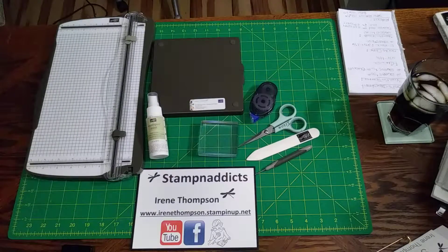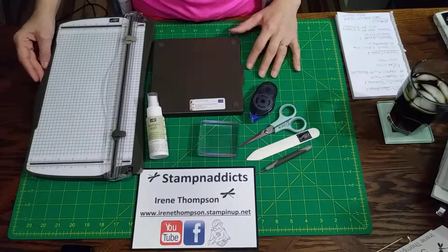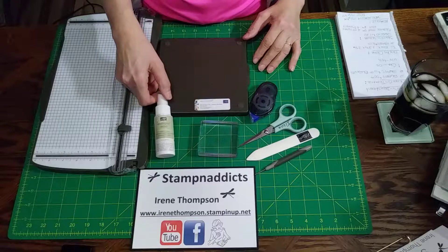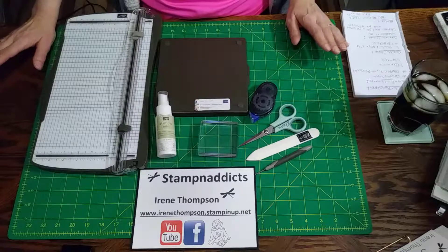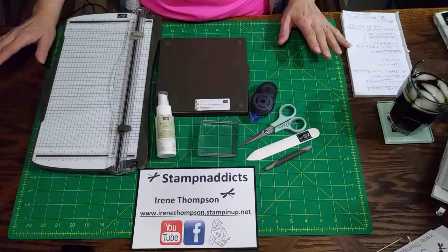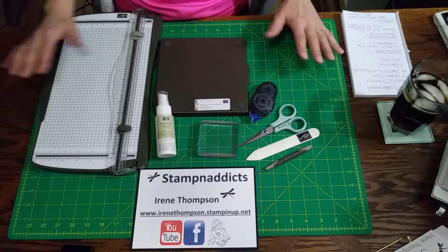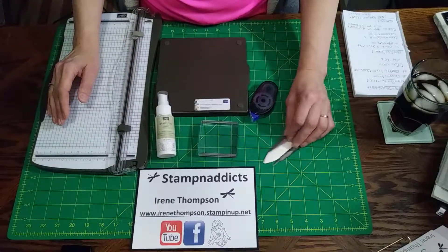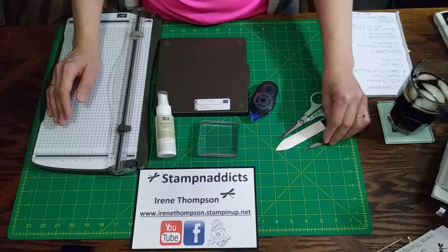Hi Stampin' Addicts! Irene Thompson. Hope everyone's doing well today. I wanted to take the time and share with you my favorite tools that I use when I am making my cards. For somebody that has no idea where to start with how to make cards or what to get, this is my everyday arsenal — I use all of this every day, maybe not the piercing tool, but depending on what you use.